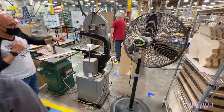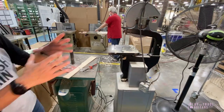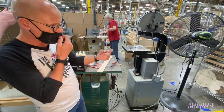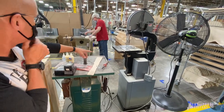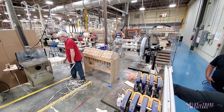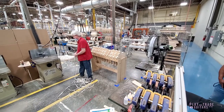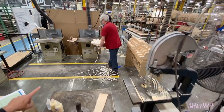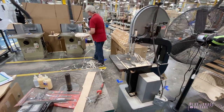Then we'll have a trimming operation, where you can see the veneers extending off the rim of the guitar there. So we'll trim that on a router table or shaper table, channel it for binding, and then we do the binding over here. He's unwrapping an ES that's already been bound — the top has been bound, the back still has yet to be bound.